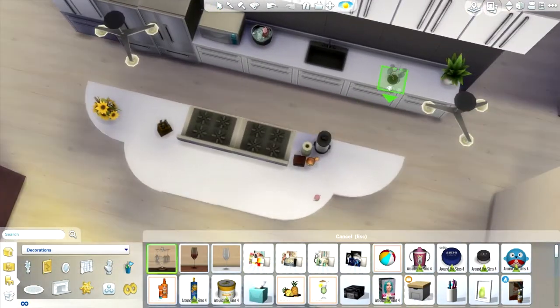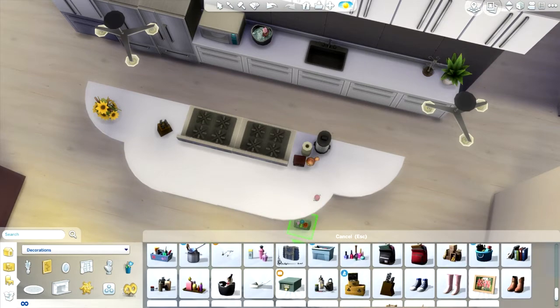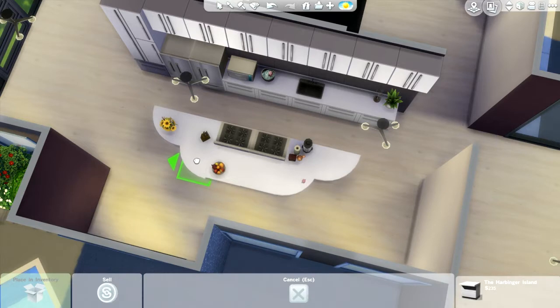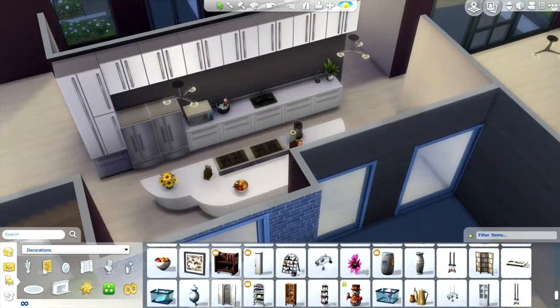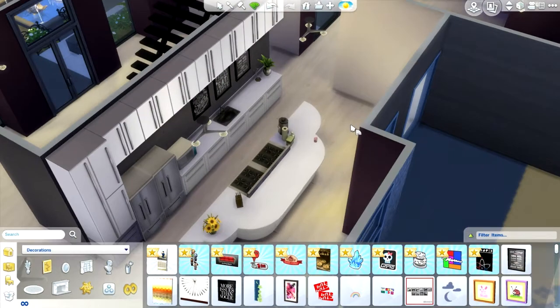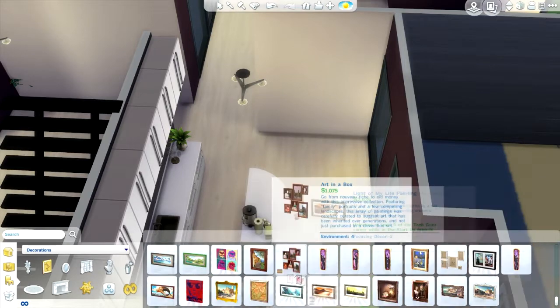Right now we're adding more stuff to the kitchen just to make it more lived in. There are a couple of custom content items — mainly paintings — that I use in this house. I'll link them all in the description. If you don't want the paintings, it's not a big deal; it won't really affect the house. You can easily replace them with base game paintings if you don't like custom content. I love these chalkboard paintings — I use them in my let's play house too.